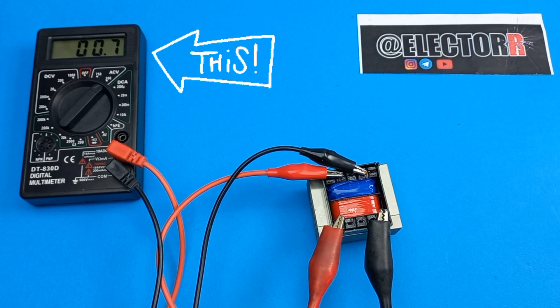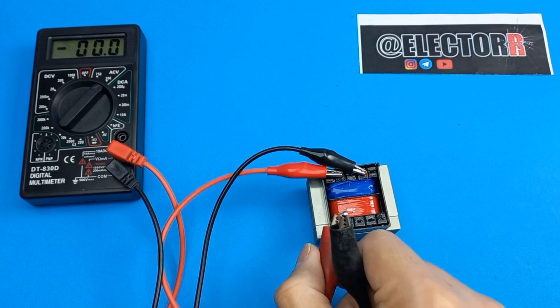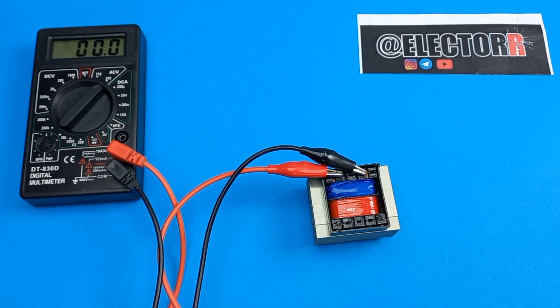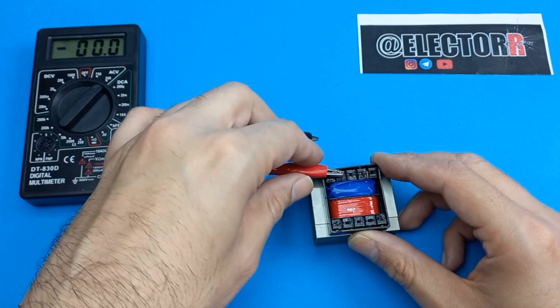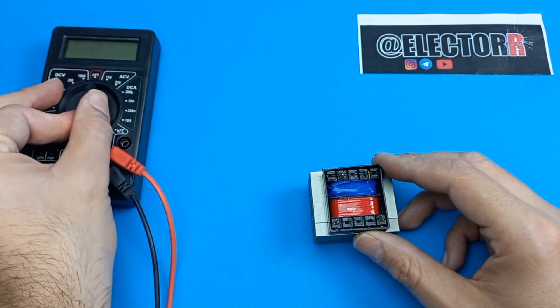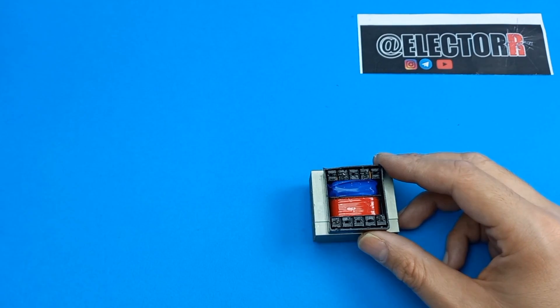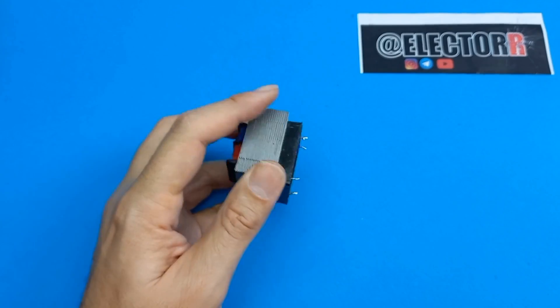Here I use a 12-volt transformer. Let's start to remove the secondary winding.